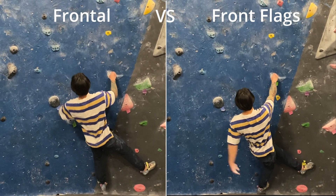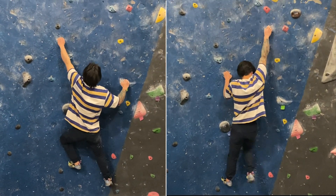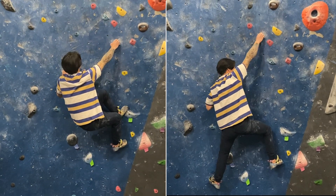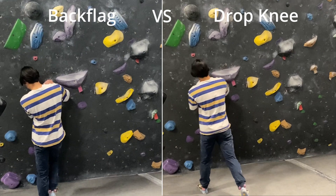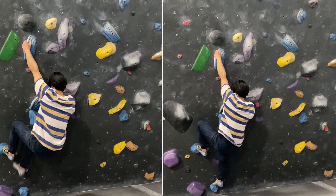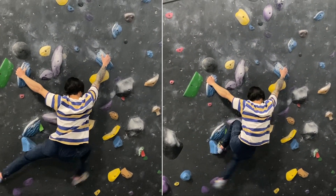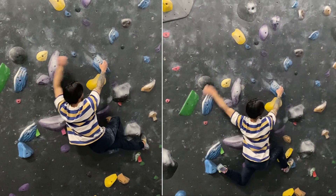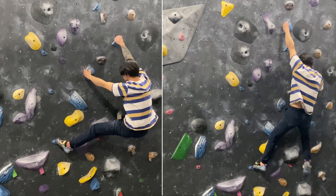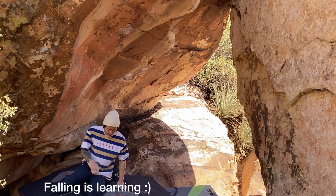To sum things up, there are a lot of ways to get to a hold, and a great way to develop footwork is by experimenting so you can find as many of them as possible. The thing about footwork is that there are infinitely many ways to use your feet, and improving your movement repertoire can only be helpful when projecting. Most of us get into climbing because we love the puzzle-solving aspect, so finding more ways to get creative with how we move should be a satisfying endeavor. Just remember to enjoy the process.